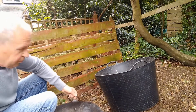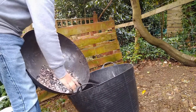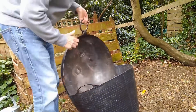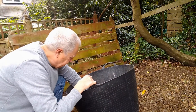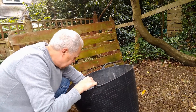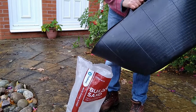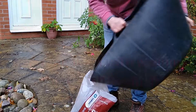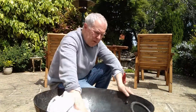Empty the whole lot into a bucket of water. Give them a good wash. Tip your stones back in the bag. Dry it off with an old towel.